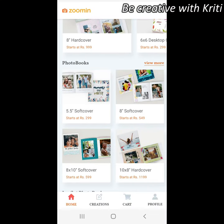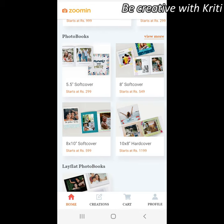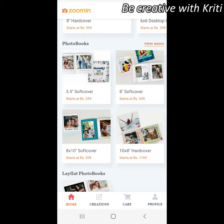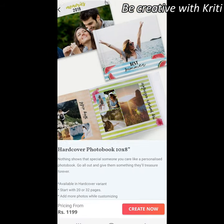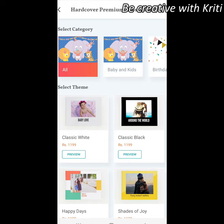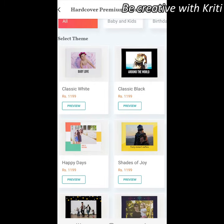This is the Zoomin app and you can see there are many options — photobooks, photo print options, magnets, and more. Here I will show you how to make a photobook. You can choose hard cover or soft cover. First, we will choose the dimensions. I have selected a 20-page photobook, and then it asks you to choose matte finish or glossy — I am going to select glossy.